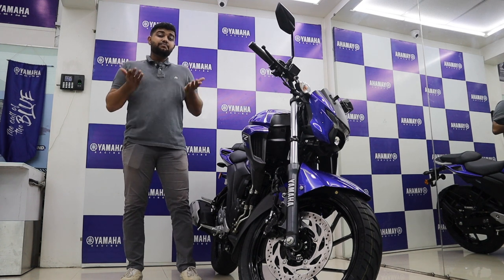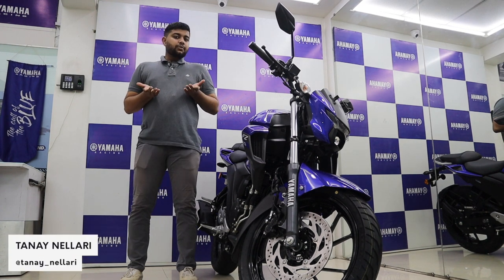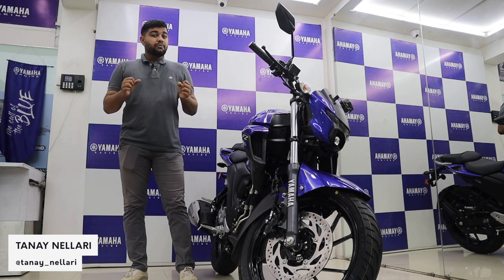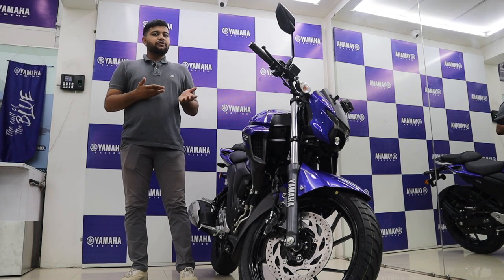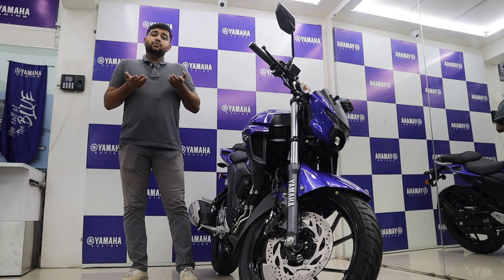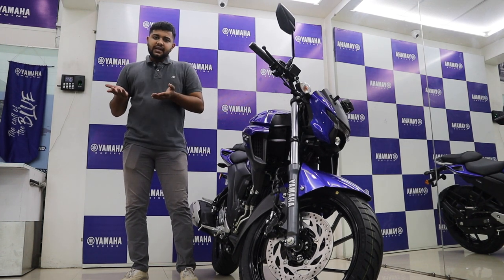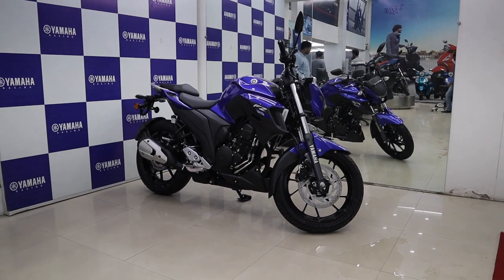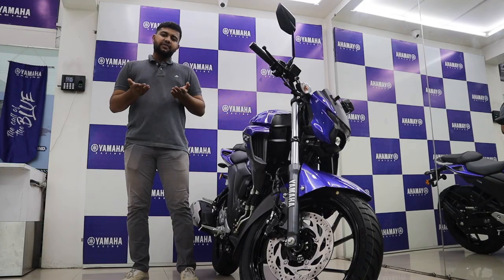The FZ25 has been India's best 250cc commuting motorcycle for a long time. It does not give you a performance-feel ride like the Duke 250 does — rather it's a much more grown-up and mature motorcycle. With the BS6 update to the engine, Yamaha has also upgraded the looks and they are claiming that it is much more than a facelift.